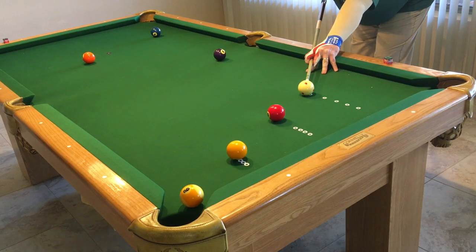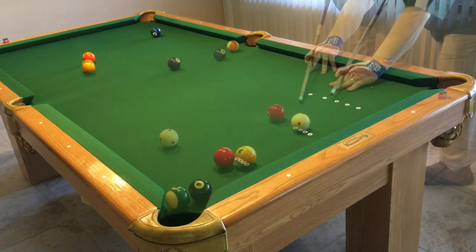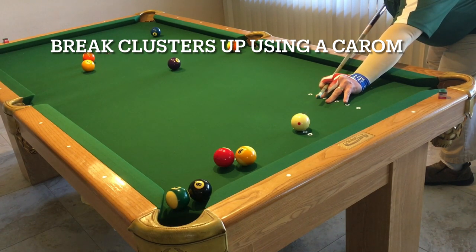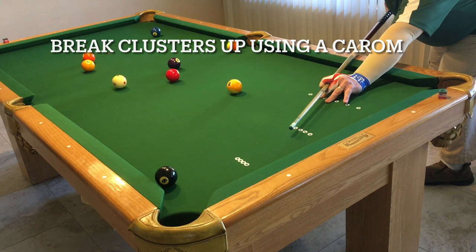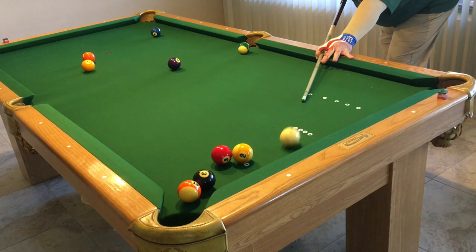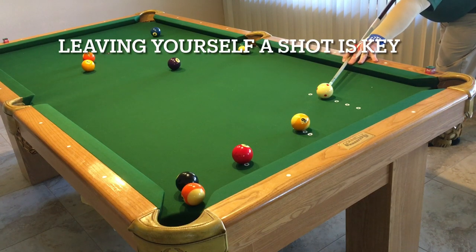If you'll notice, I'm demonstrating the way I always play using my scientific stroke that I teach in my level two course — I don't have warm-up strokes. I basically just do all of my aiming, and then when I'm done aiming, I just take my cue stick straight back to a distinct pause, and then I just follow straight through. It's a very great stroke, very easy to master, and very accurate. You'll notice on all these shots that I don't use warm-up strokes, and I also don't have a fast backstroke and then a fast follow-through — I have a distinct pause in my backstroke.